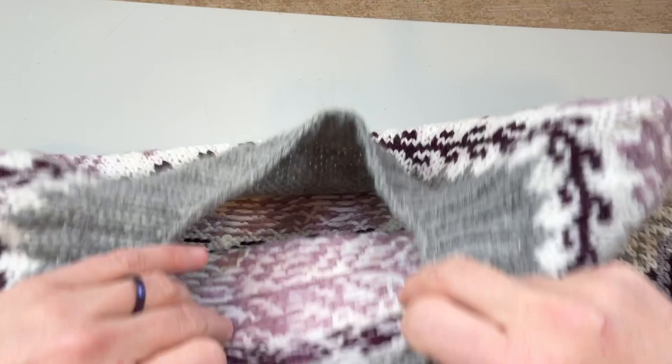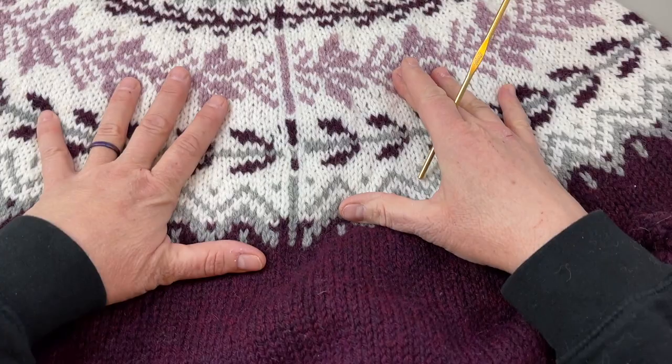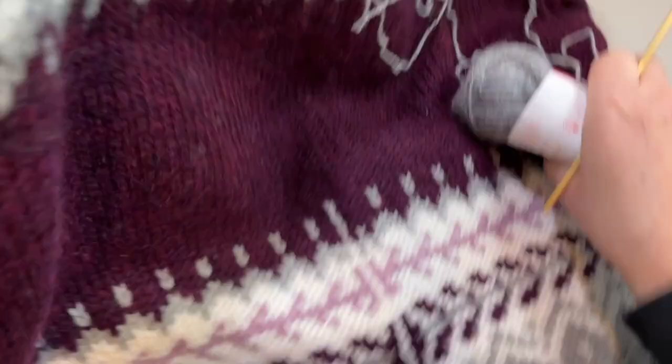Let's get started finishing up our cardigan. I have finished the sweater, blocked it, and woven in all the ends. You can see the steek right here, and this is what I'm calling the target line, where I'm gonna do the crocheted reinforcement right next to that. If you're curious about how this is gonna go, I do have a video that explains how we're gonna do the crochet reinforcement, and I'll show you again here as well.